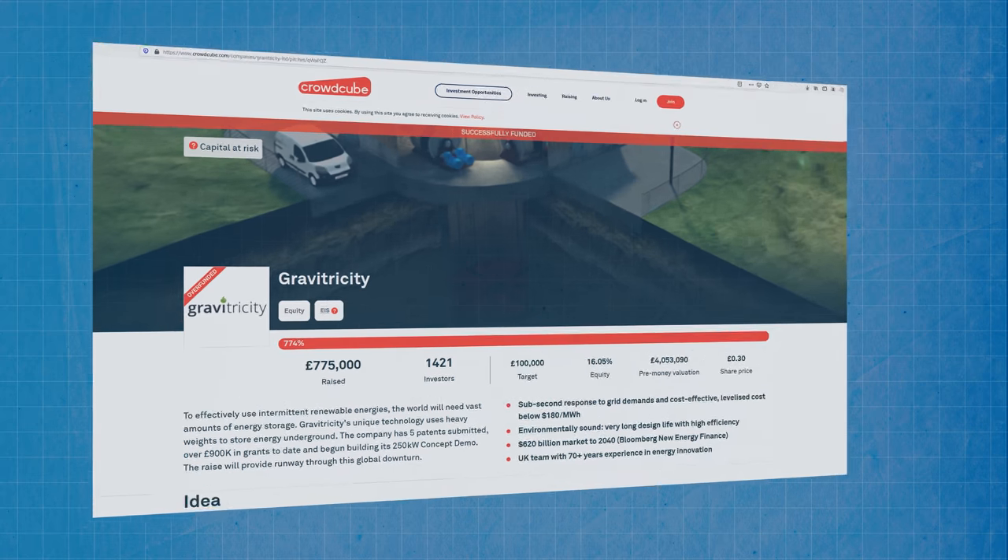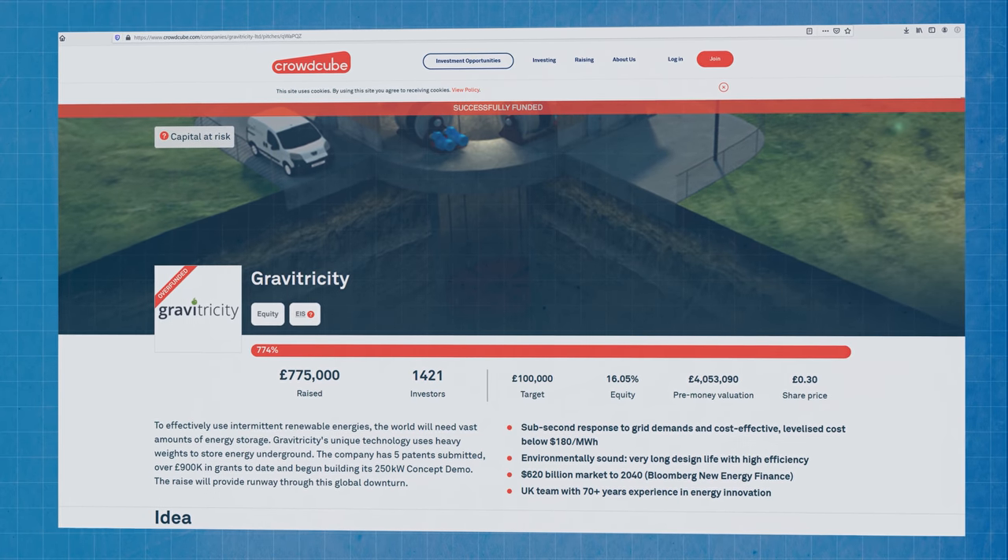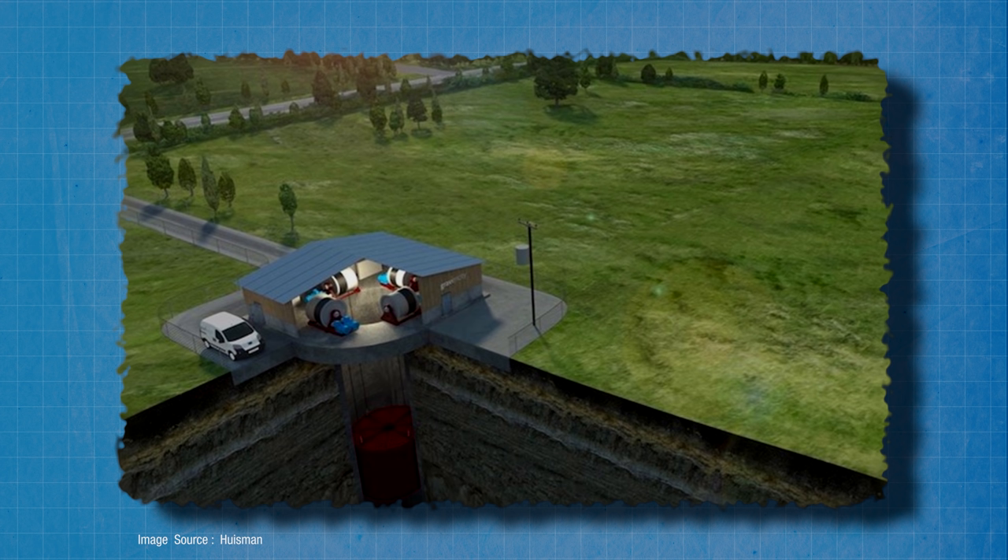They're currently building a demonstration prototype in Scotland as part of a £1.5 million project funded by a £640,000 grant from Innovate UK and around £800,000 that the company generated themselves via crowdfunding. The scaled-down demonstrator will use two 25-ton weights suspended from the opening of the shaft by steel cables. They'll first drop the weights at full tilt to record maximum instant generation speed for grid frequency response, then conduct a second test lowering the weights more gradually to establish parameters for longer duration supply.